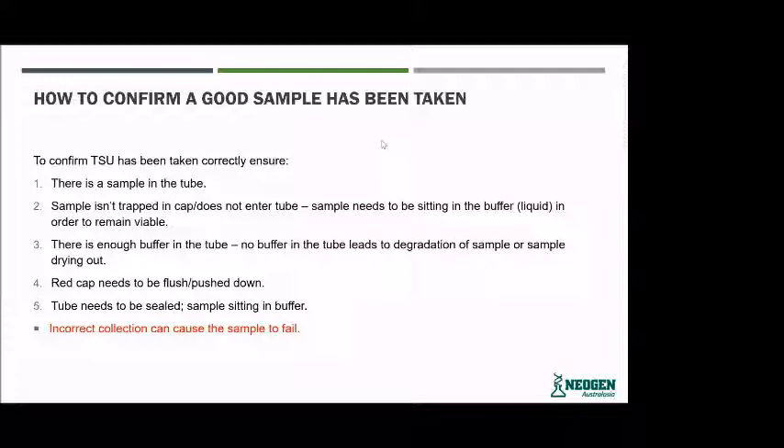Make sure the sample isn't trapped in the cap or doesn't enter the tube. If you don't press the applicator down enough, the tissue can get stuck up within the cap of the tissue tube and doesn't actually sit within that buffer and liquid. That can cause the tissue to dry out and become not a good enough sample to process through our lab. Sometimes, if you don't push the applicator straight down, the tissue can actually come back up out of the tube.